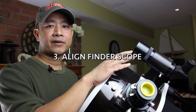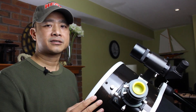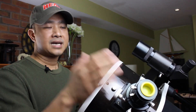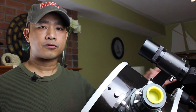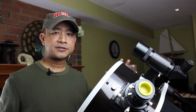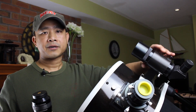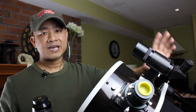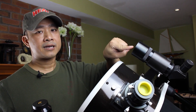Step three: align your finder scope. Your finder scope gives you a low magnification view of the sky so that you can slew your telescope in the general direction of the object you would like to observe. If it is properly aligned, you should be able to see that same object in your eyepiece. However, because the finder scope is independently mounted, it could get knocked out of alignment during transport. To align it, first locate a distant object like a light post and center that image in your lowest powered eyepiece's field of view. Then lock down your telescope, look through your finder scope, and center that same object using the adjustment knobs on the finder scope's mount. I've made a detailed video on how to align your finder scope — please click right here or I'll add a link in the description.